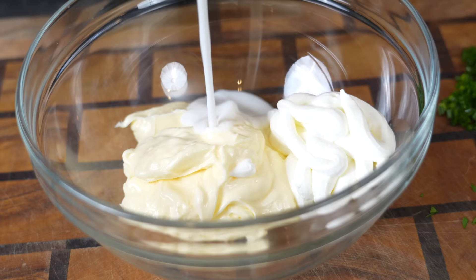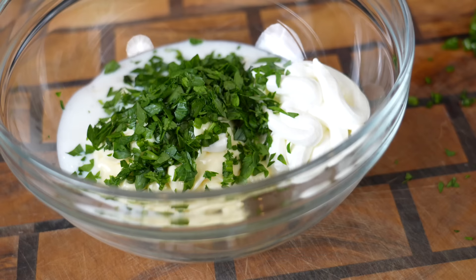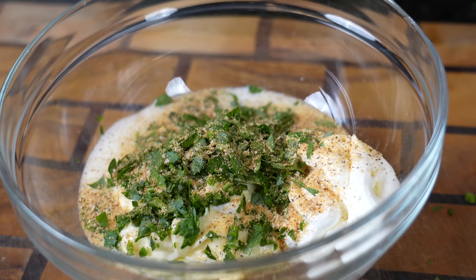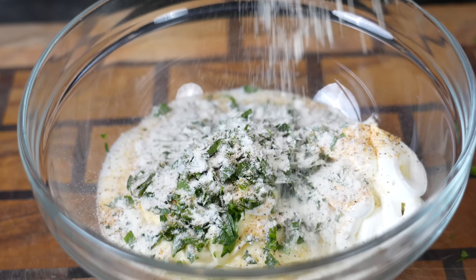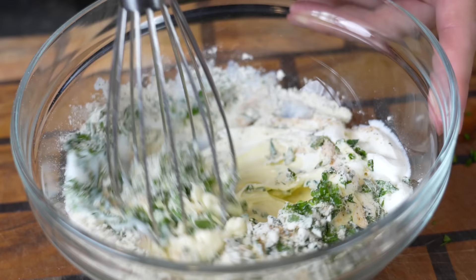More or less depending on the consistency you're going for. We're going to add some fresh chives and fresh parsley, hit it with a little AP seasoning to cover our bases, and then plenty of ranch seasoning — taste as you go and adjust the flavor to your preference. Quick reminder: all the specific measurements and ingredients for this recipe can be found in the description box below. Break out the whisk and give it a mix.